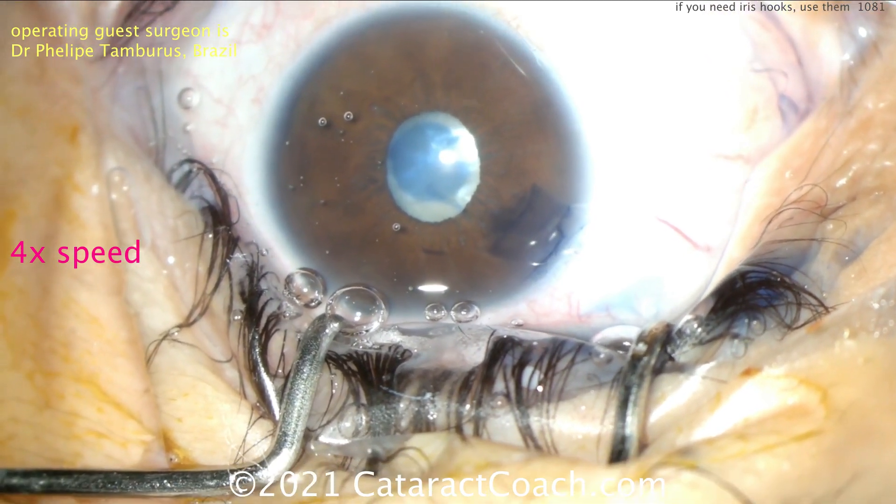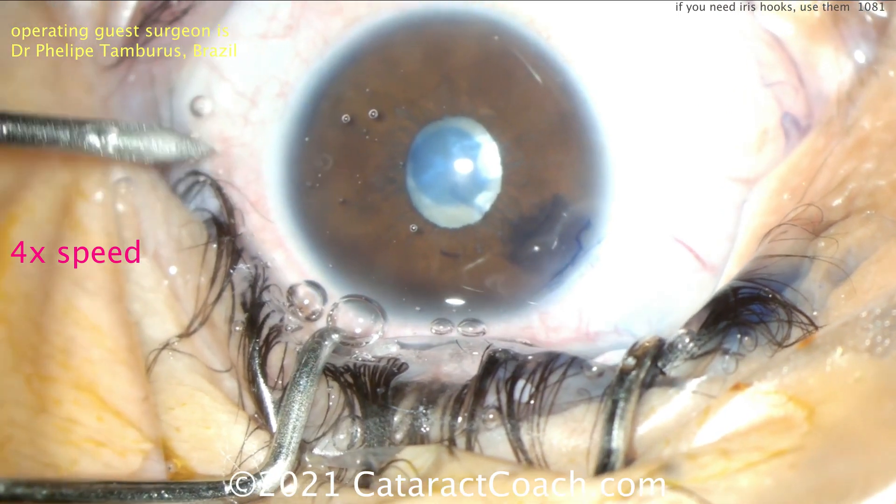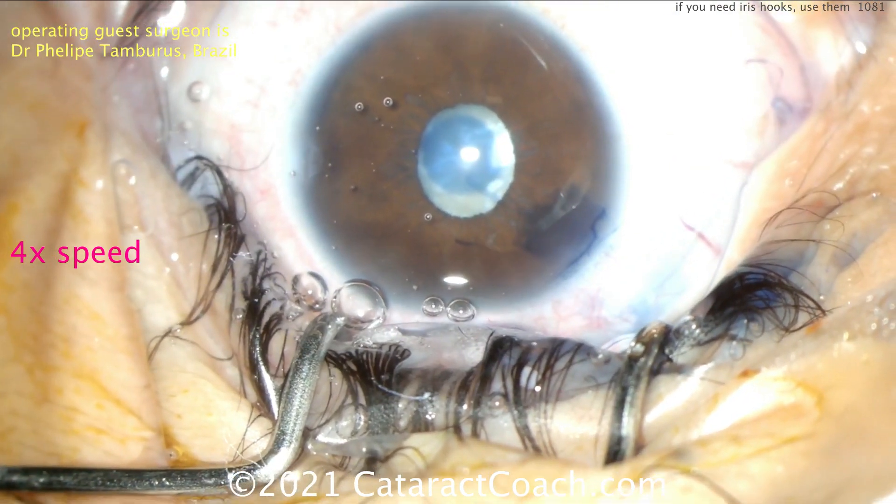You can see this patient has a white cataract. Some trypan blue dye was placed there, and now making another paracentesis.